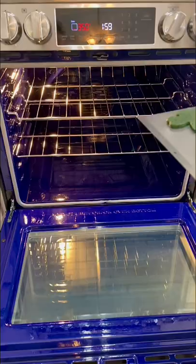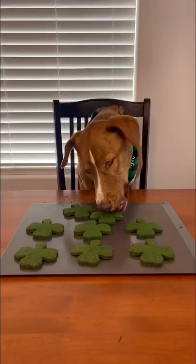Bake them at 350 degrees for about 20 minutes, and then it's time for the taste test! I think it's safe to say that they are pup approved. For more dog videos, follow me on Instagram and TikTok.